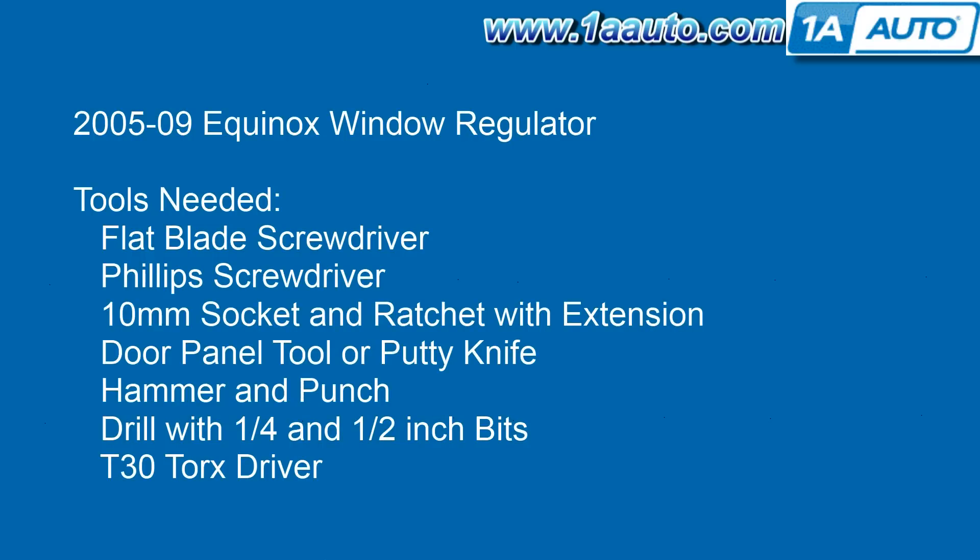The tools you'll need are a flat blade screwdriver, Phillips screwdriver, 10 millimeter socket and ratchet with extension, a door panel clip tool or a putty knife, a hammer and punch, a drill with a quarter inch and half inch drill bits. You do have to drill out a couple of rivets to get the old one out, and then a T30 Torx driver.